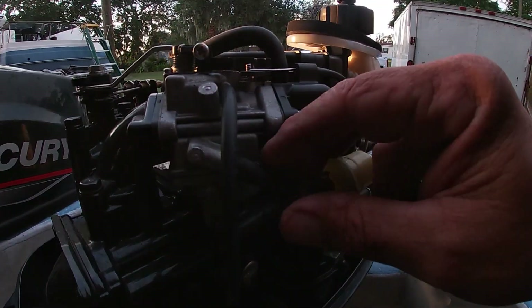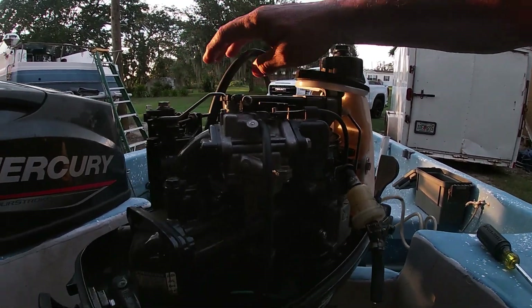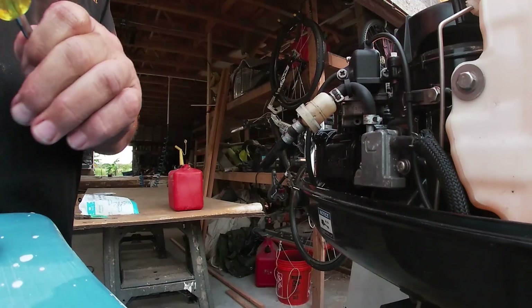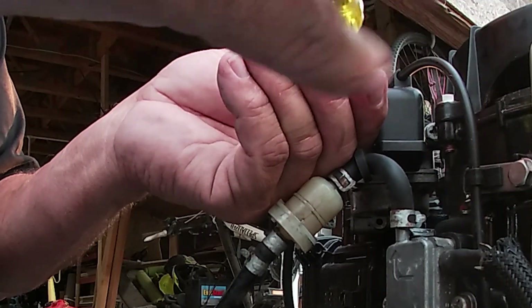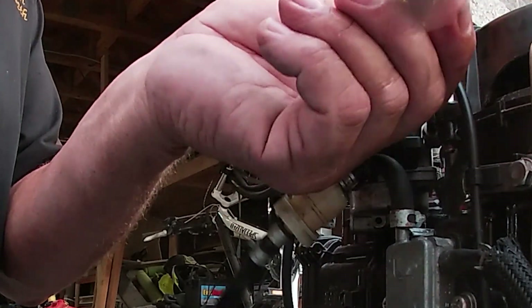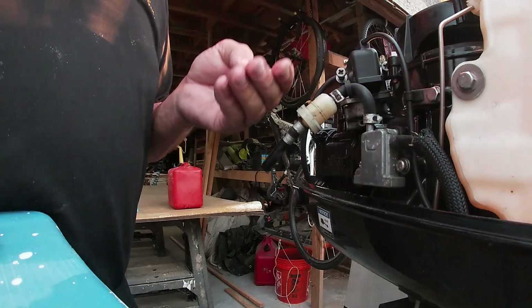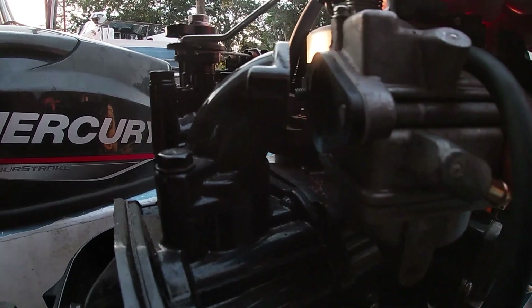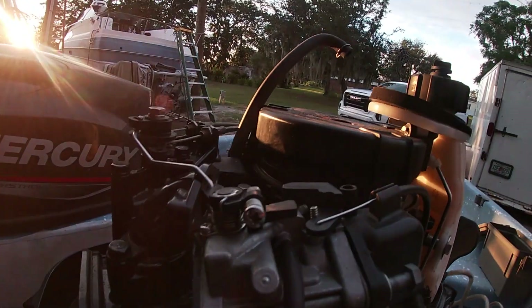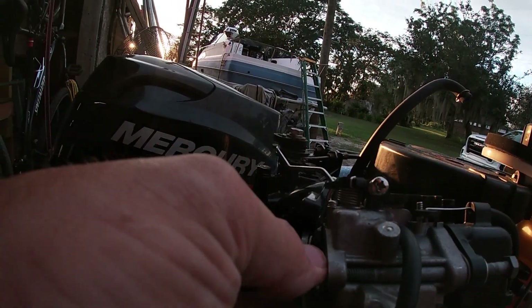First thing — take that fuel line off, take off this top line. There are two screws; use a Phillips screwdriver and back them out. Now, a couple of things to be concerned about: there are gaskets right here between the housing and the carburetor. Pull it back and you'll see them — don't lose those, they're important. Take those gaskets off and lay them down so you can put them right back.